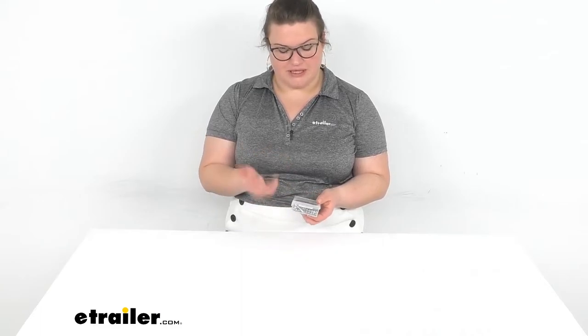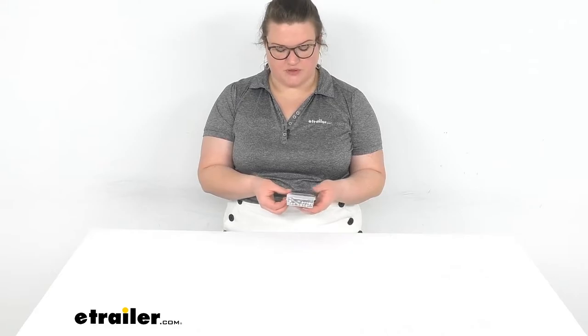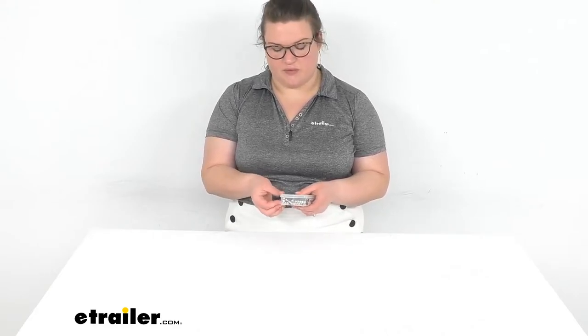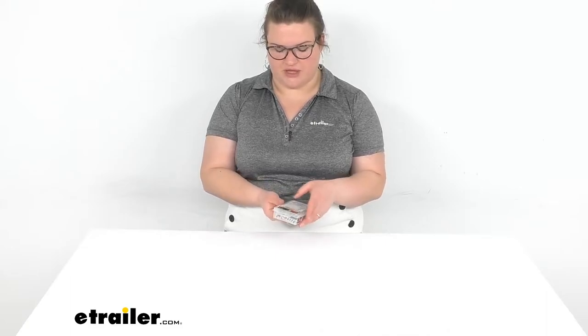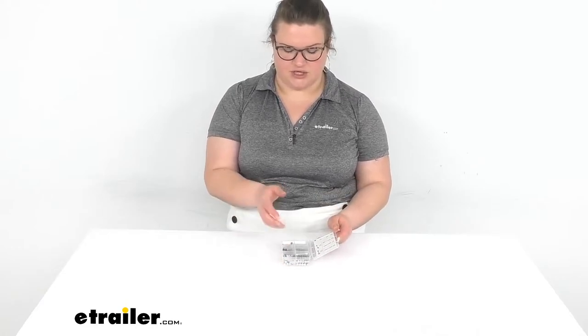These are going to be used in a lot of different applications. A lot of electronics that have more delicate components will use the glass fuses. They're also kind of an older school style, so especially if you have an old school RV, these can be really handy to have around. And it's just never a bad idea to have backup fuses of various kinds in general.